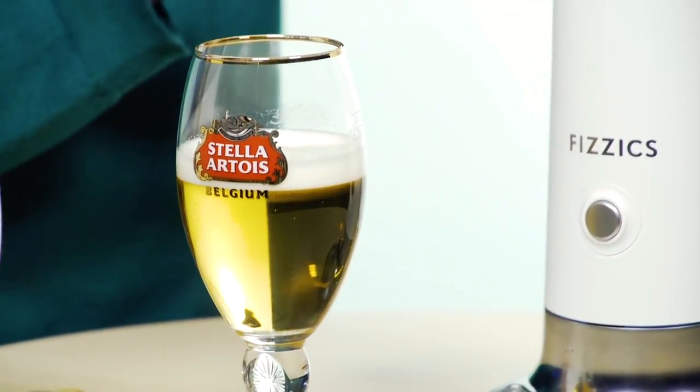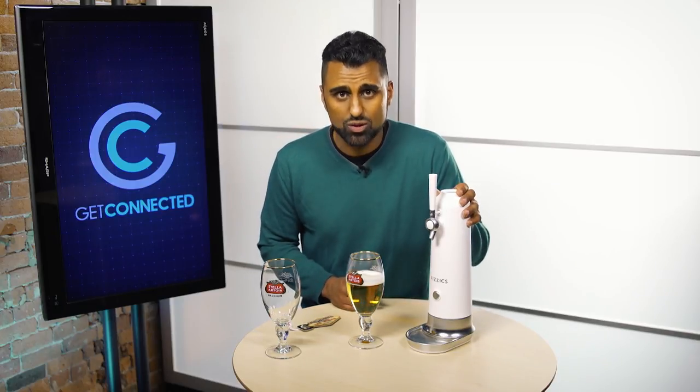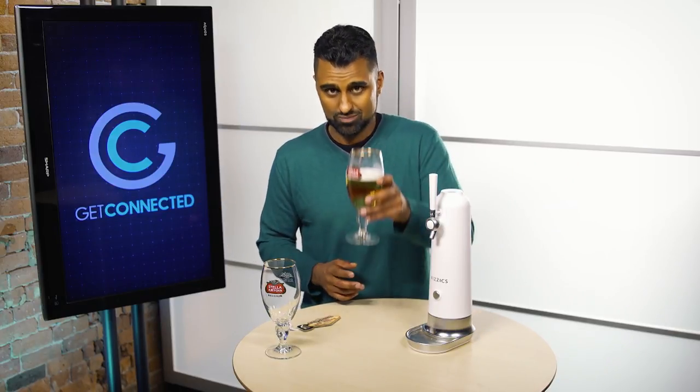So if you want to save money and stay away from the pubs and sports bars, you can take that draft experience and bring it into your home — whether you're watching football with your buddies or having a party with friends and family. Again, this is from Fizzics: the WayTap, the best way to get that draft experience in the comfort of your own home. Cheers!